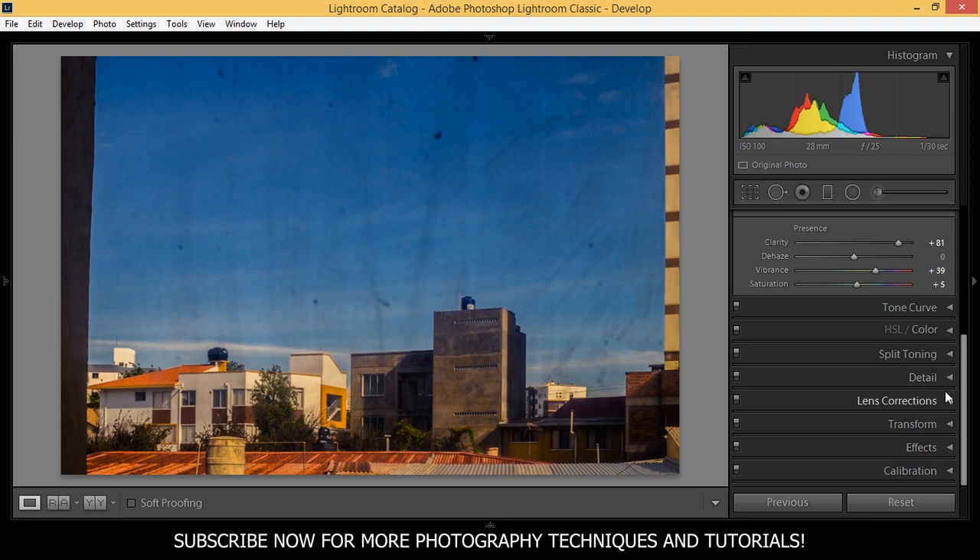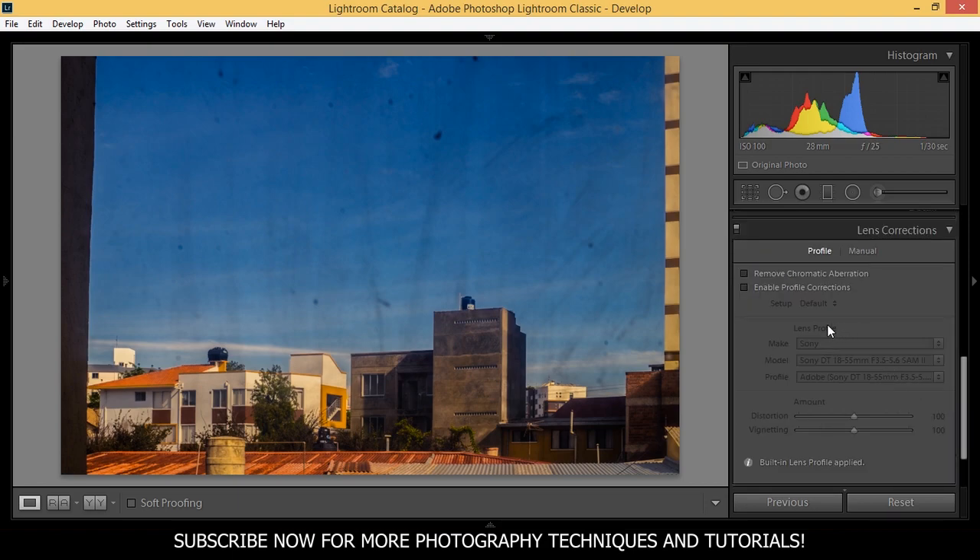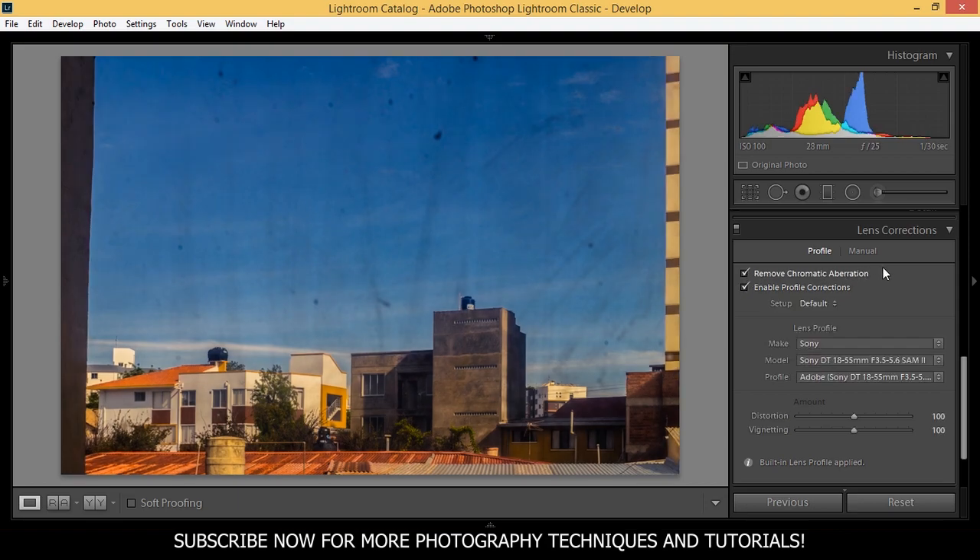Before we go on, we're going to apply some lens correction to the photo. We're going to enable profile corrections and remove chromatic aberration. Here's the before and after, and now we can continue.